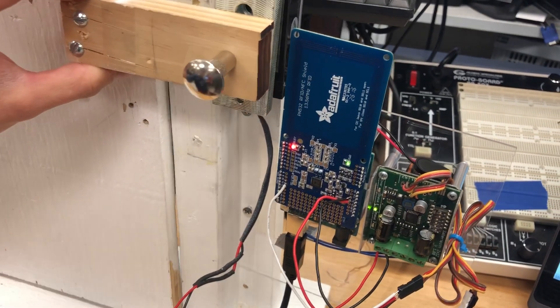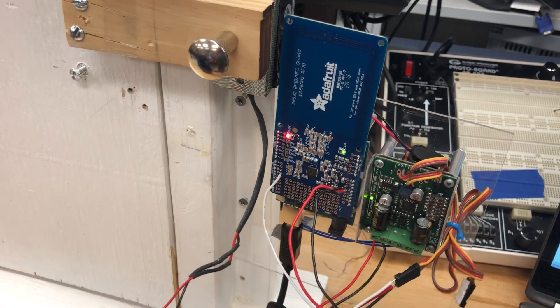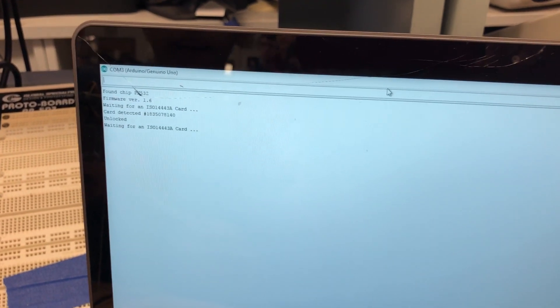To lock again, it is on a timer. Here we see the serial monitor. One is able to change the locking delay and the name of the tag, so multiple people can open the lock or close it.